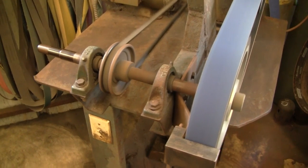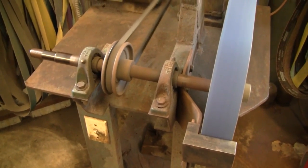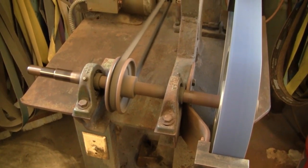It's got two 1 inch McGill C-05 pillar blocks on that shaft, and that's a 4¼ inch drive pulley there.